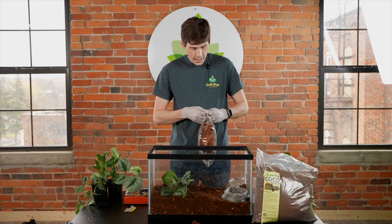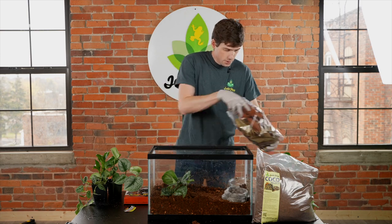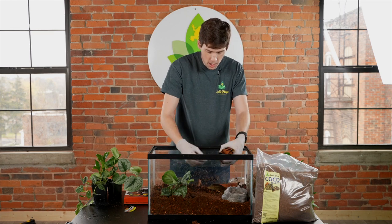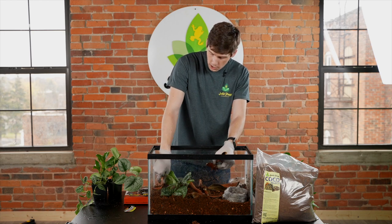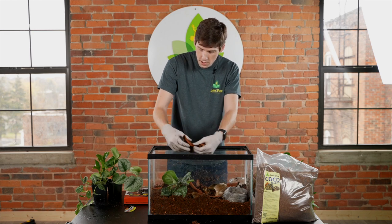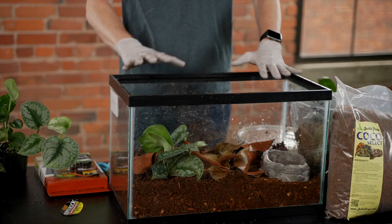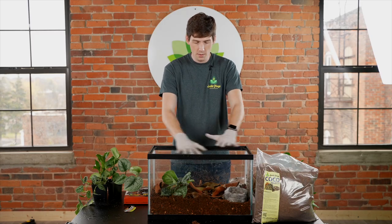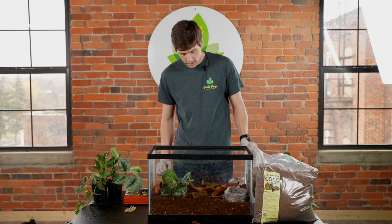Next, we're going to add some leaf litter, which is going to provide some humid hides for the pixie frog when it's still small. One of the main issues that first-time frog owners deal with is having the substrate dry out on the top and keeping up with misting it periodically.